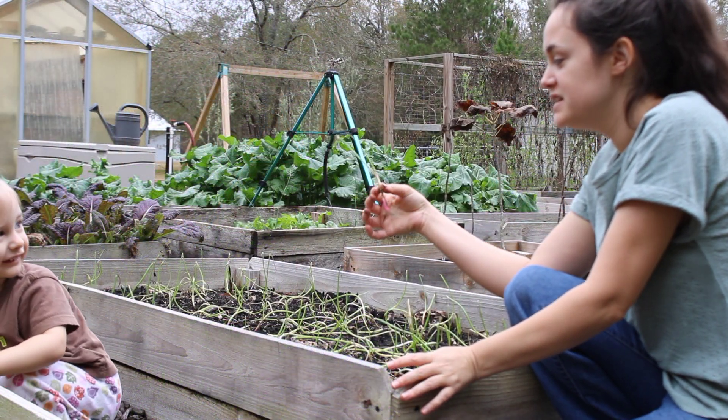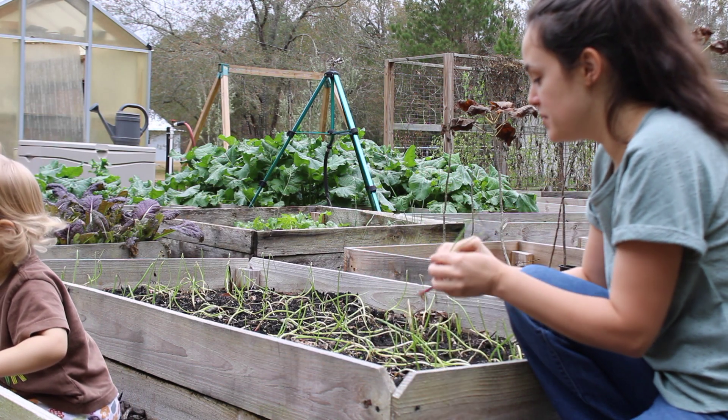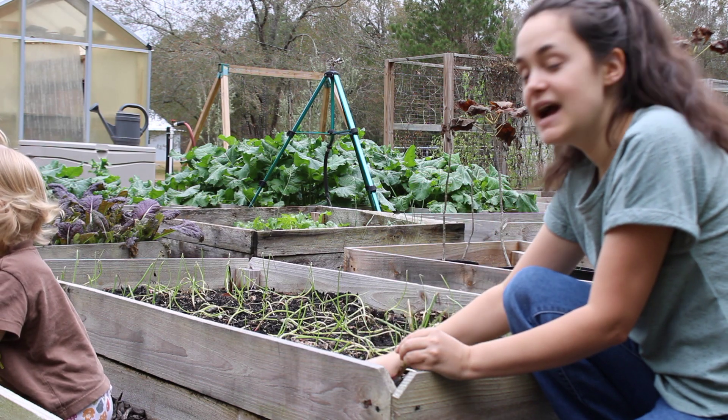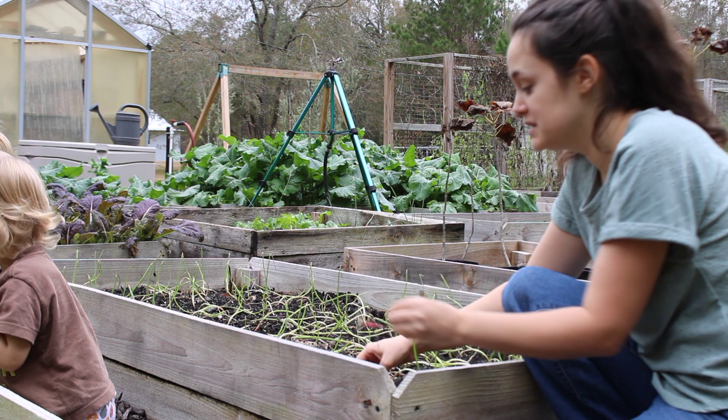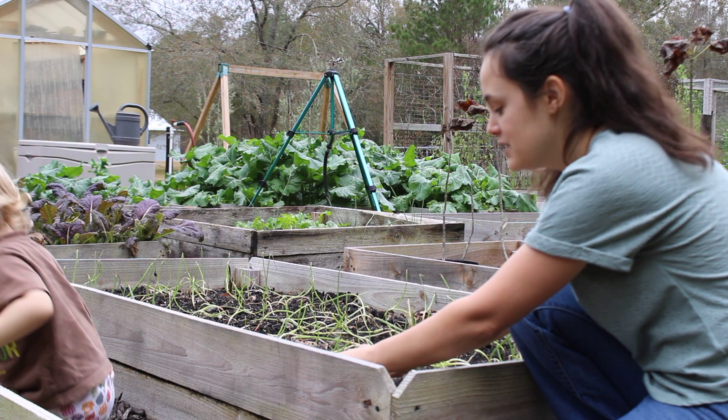In this bed here I have onion sets that my husband brought home — two piles of onion sets — so I've got two beds of those onions. Then I got two beds of onions I started from seed myself, which are sweet onions. I think these are red onions; I'm not entirely sure, but they look like red onions.